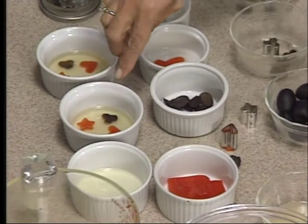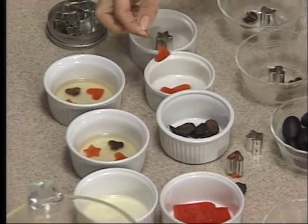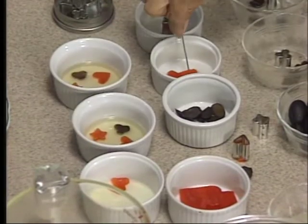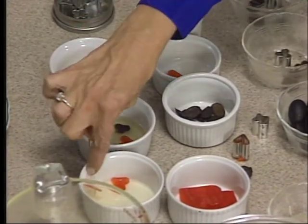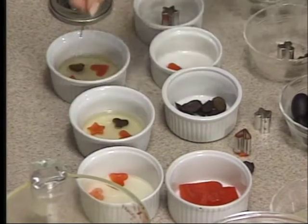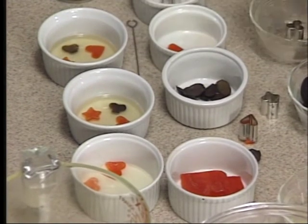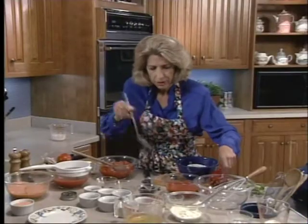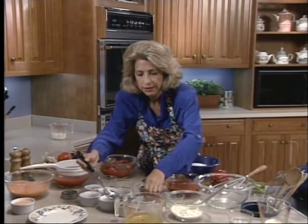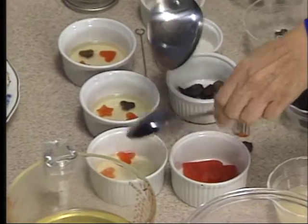Then you move them carefully with a needle of some sort into your liquid aspic. You try not to touch them with your hands because your hands are greasy. Then you ladle a little more aspic over the back of a spoon. Once that's set, you have to be careful because you don't want those decorations to move. So that's the thing to do.